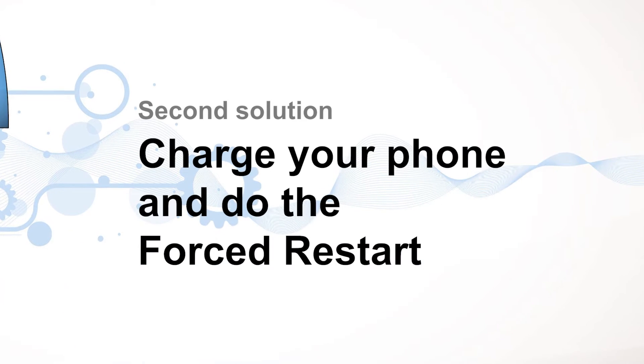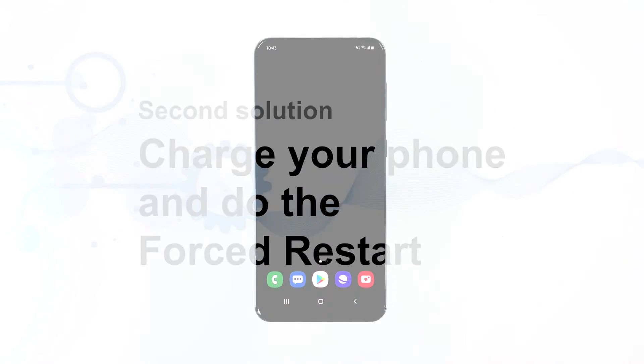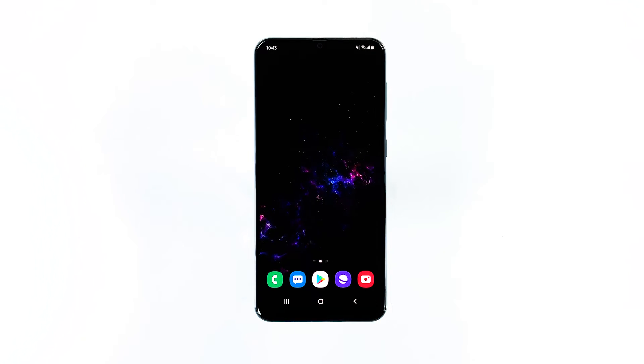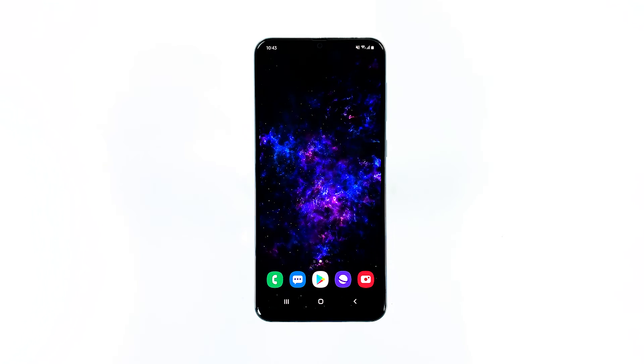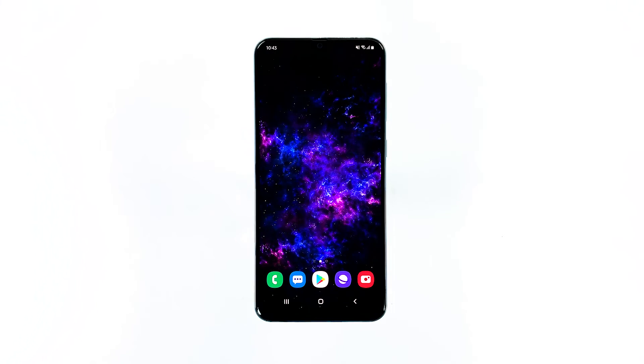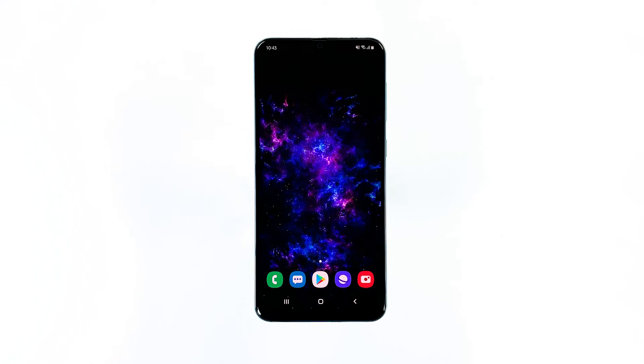Second solution: charge your phone and do the forced restart. Usually, a drained battery isn't really a serious problem, but there are times when the system would crash because some of the services and components may not be properly powered down due to insufficient battery. As a result, you would be dealing with a couple of minor issues that both result in an unresponsive device.